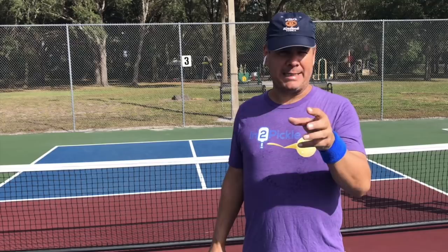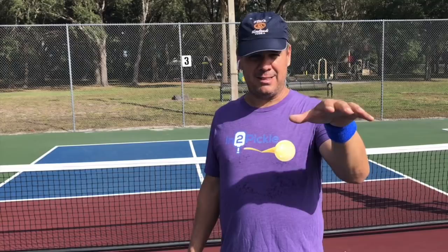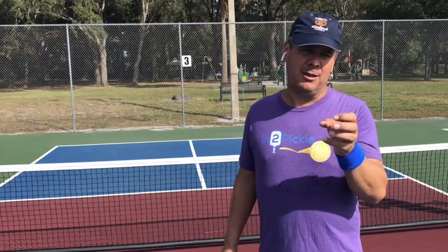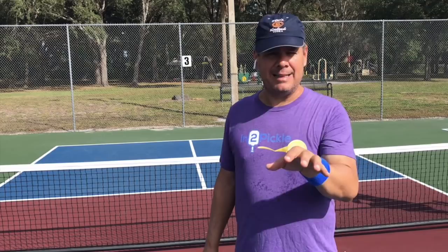Basically what we're talking about is sometimes you'll get a dink situation where you get a dink from your opponent that sits up — that has some loft to it, some height over the net. And you can do something with that dink other than just put it back into the kitchen. What we want to show you today is some concepts in terms of what you can do differently when you get a ball that you can actually attack.